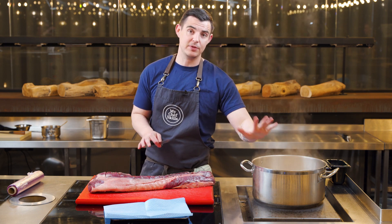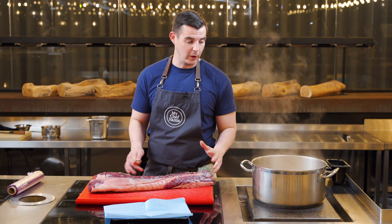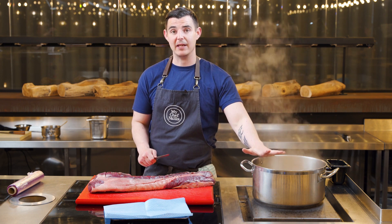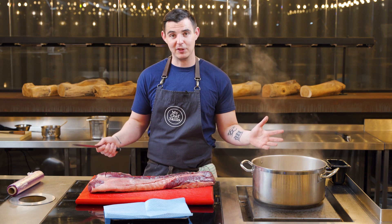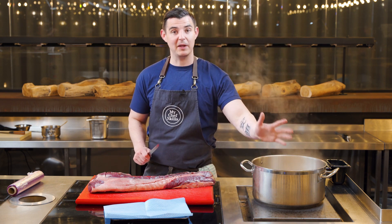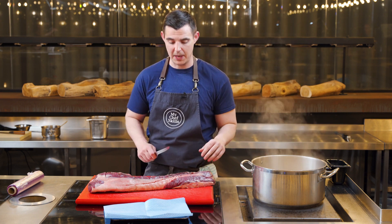While the sauce is reducing on the side of the stove, I'm going to show you how to prep the venison loin. You can prep the sauce in advance - you don't have to do it at the same time. I'm just multitasking here like a chef does. If you want to prep this a couple of days in advance, by all means do it the day before, whatever's easiest for you.